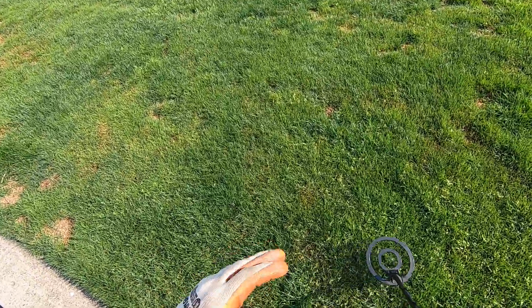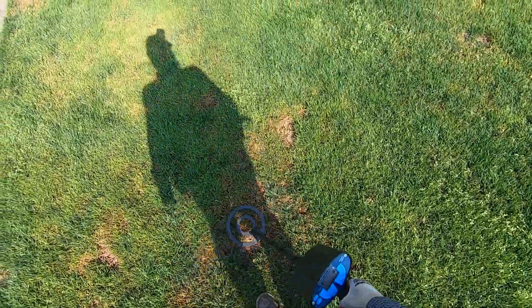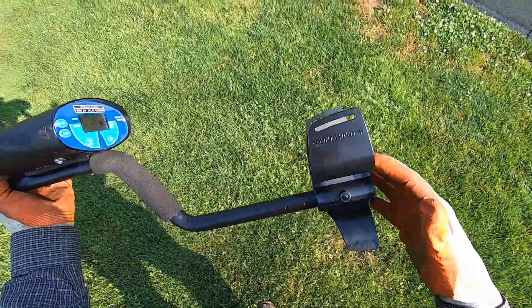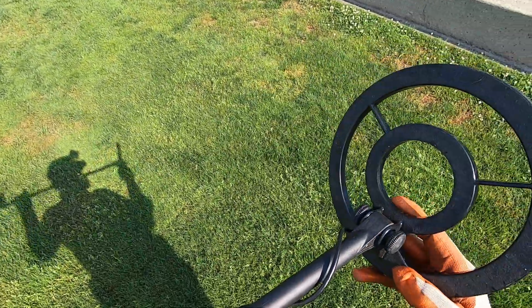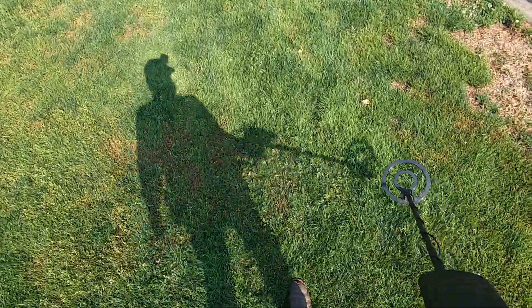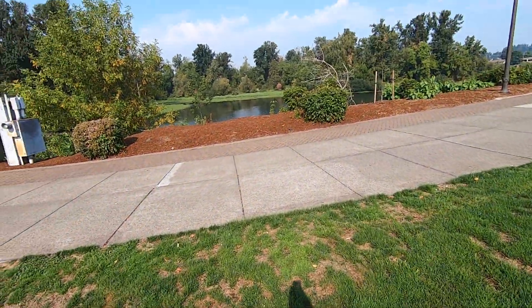When you're swinging fast over targets it'll drop the target ID way down. With this machine it just gives you an iron tone. I think it's a three-tone machine, but I'm not really sure because I don't know the name of it — it just says 'Bounty Hunter.' None of the Bounty Hunter coils say Bounty Hunter on them anyway. I'm determined to find some jewelry — this is the perfect spot.